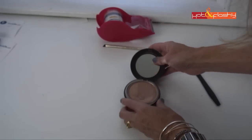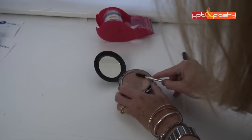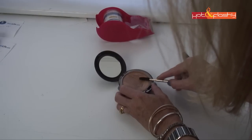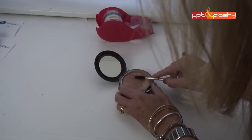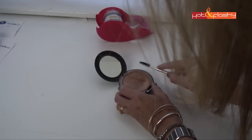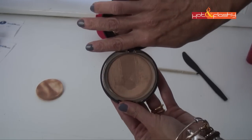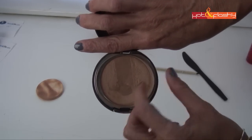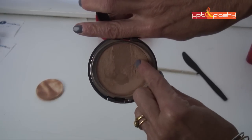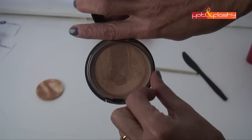Let's go for solution number two, which was the spoolie — just scrub at it a little bit. Oh, I like the spoolie, that's nice. The spoolie seems to be kind of nice in that it doesn't give those ridges like the knife does, but it's also not quite as effective at getting the really deep thick parts.